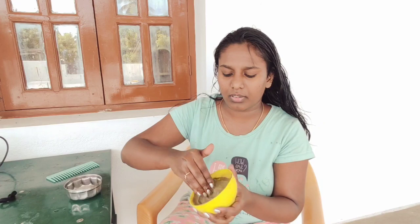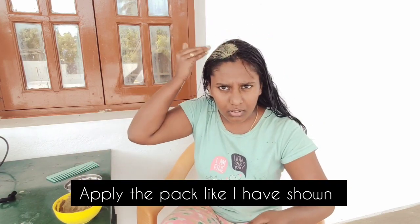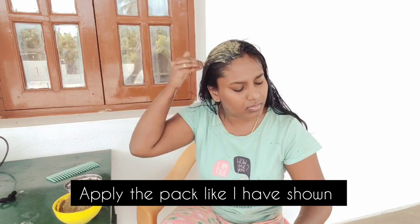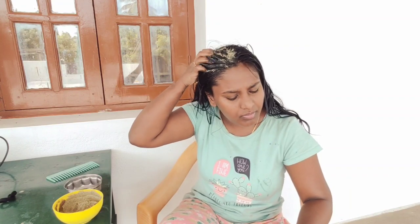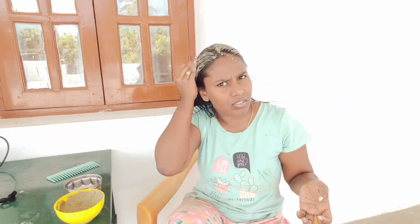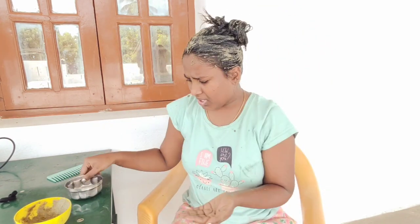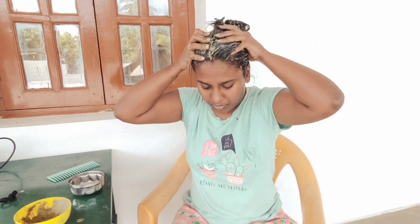So you can apply a hair pack. If you are using a brush, you can also use a brush to apply it. You can apply it as a thick paste and it will be easier to apply it as well.